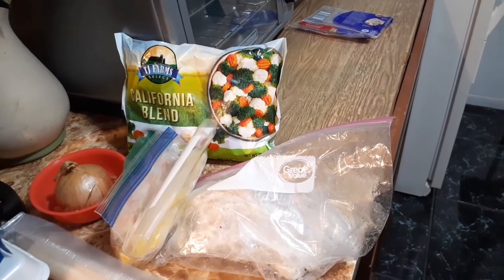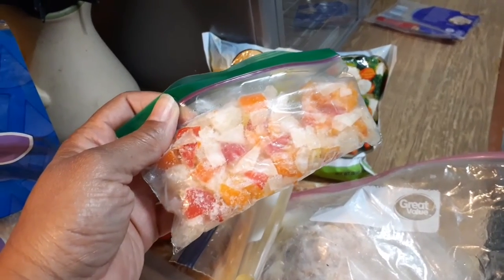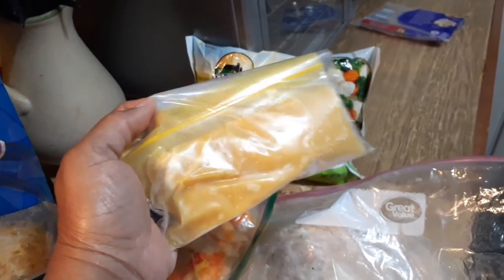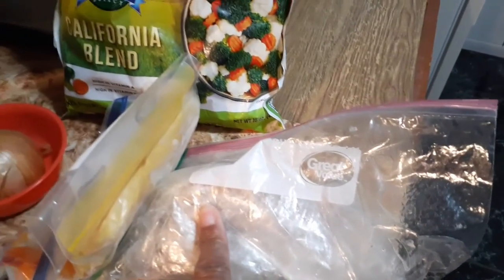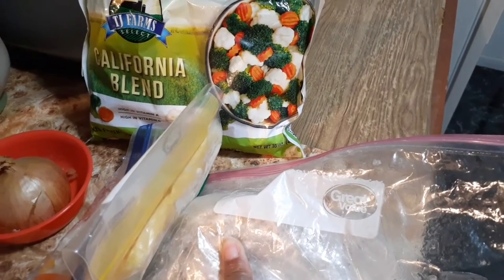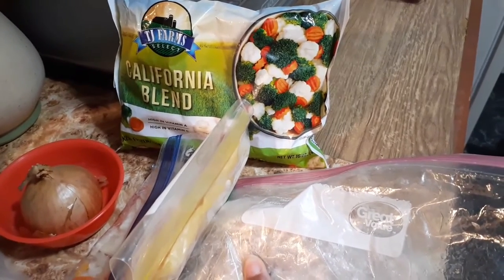Good afternoon YouTube family, I'm coming to you with another meal prep video. As you can see, I have an onion, frozen onion and peppers, cream of chicken soup that I'm going to use for my turkey. This is frozen turkey from the holidays — I do this every year. I usually cut up the pieces I won't eat, like half the breast, because they make good turkey pot pies or turkey tetrazzini.